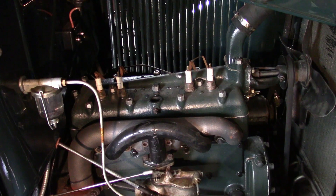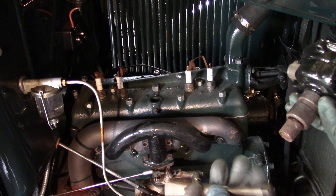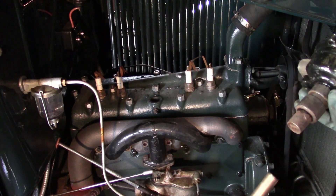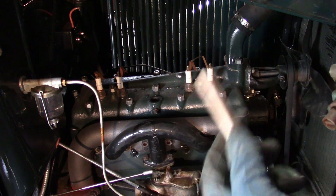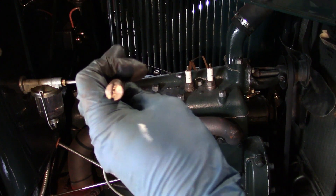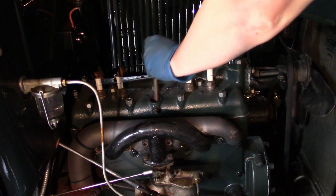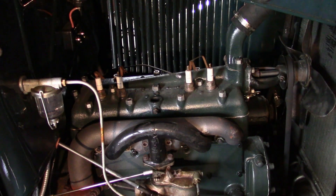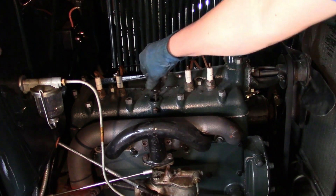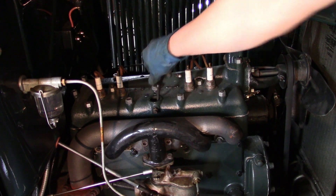Another thing I forgot to mention is this replacement distributor uses a removable shaft, which was missing, so I had to dig one out of the parts box. Now some of these were not removable, some were, but they all work. It fits the gear with a keyway — same keyway on either side — and it's offset, so it'll only go on one way. I think that one just dropped right into place. Very unusual.